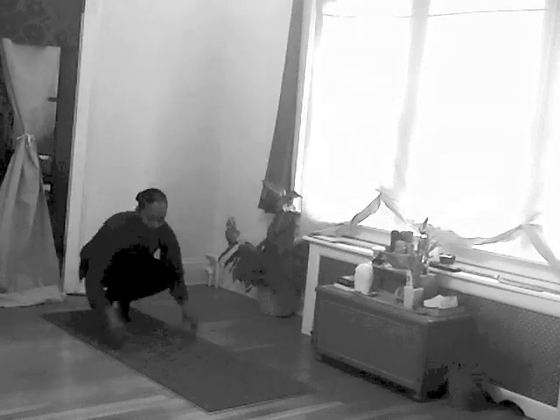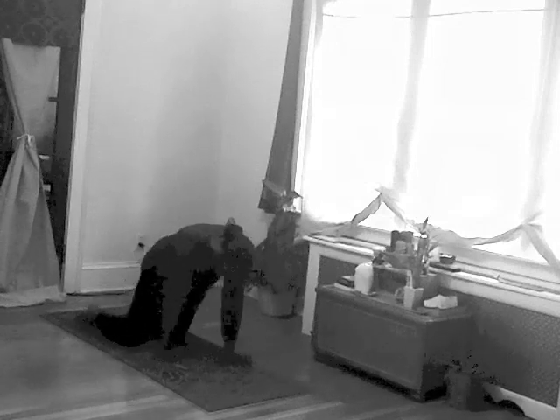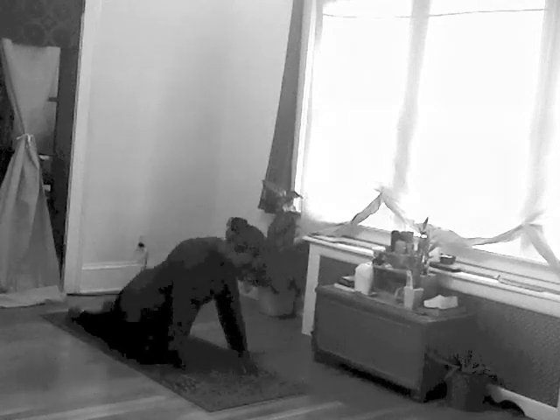Warm up slowly. Come down onto your hands and knees and wiggle around to warm up your joints. Do several cycles of cat and cow. When you're done, move into pigeon on both sides and wiggle around some more.